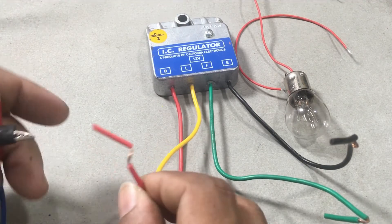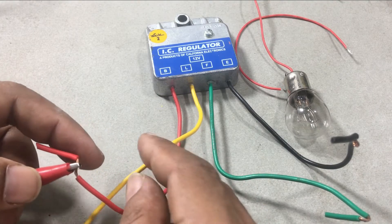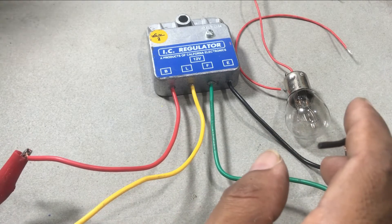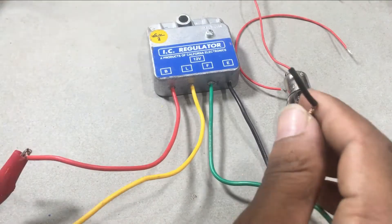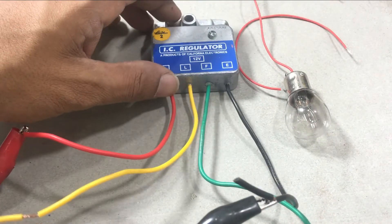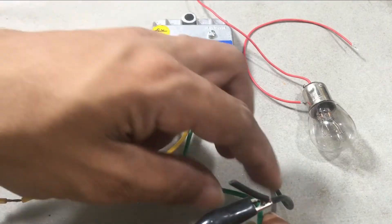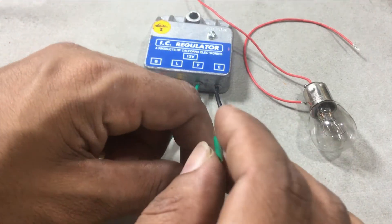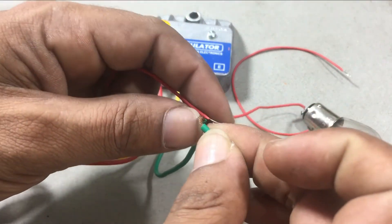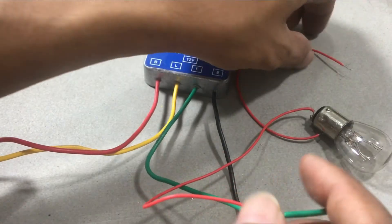Now I connect the power supply positive pin to wire B and the negative pin to wire E. Connect one side of the bulb to wire F and the other side of the bulb to wire B. Before switching on the power supply, keep the voltage around 8 volts.